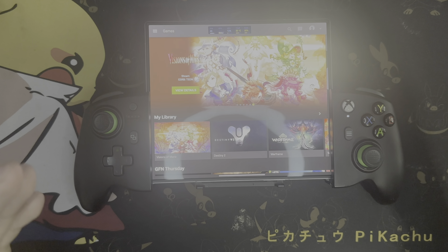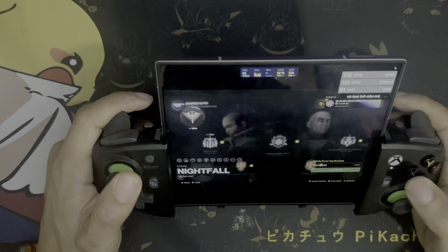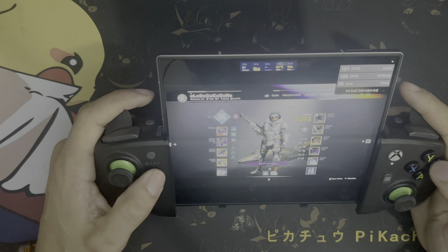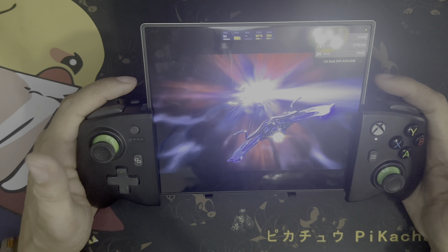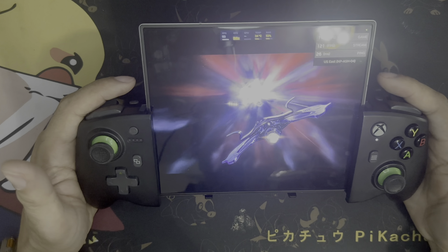Jumping into settings — we're running full screen at 2560x1600. I usually have V-Sync on and field of view maxed out, and I run everything at the highest settings. The only thing I do is turn off motion blur because I don't particularly like it, but that's a user preference. Really one of the best things about playing on this is the screen real estate you get — it fills out really nicely. With the screen at 120Hz refresh everything plays super smooth.